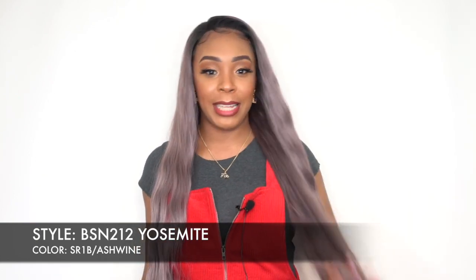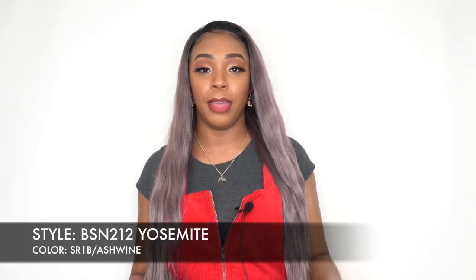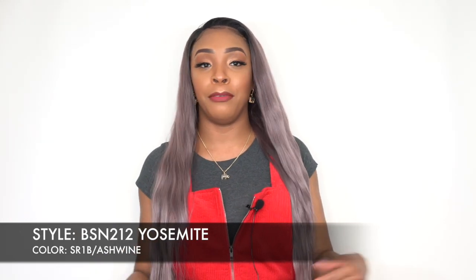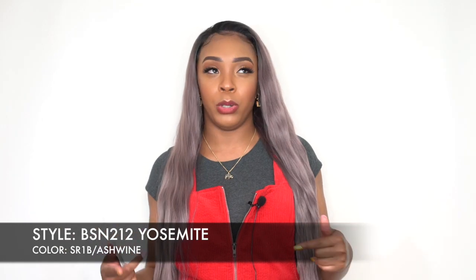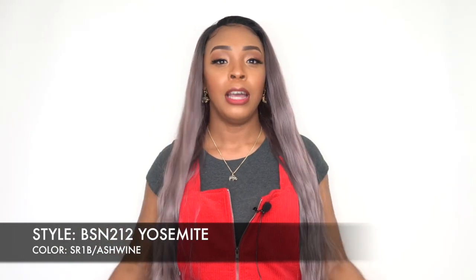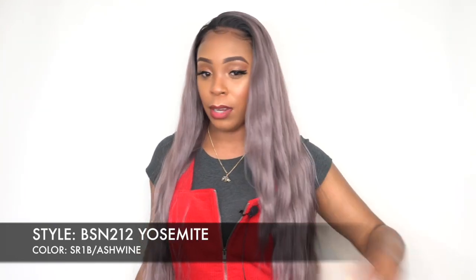Anyway guys, like I was saying, this is a lace front wig with a natural hairline. It doesn't come with any lace parting, any regular parting, any crown parting, no 4x4 — it's not a frontal. It reminds me of Jojo. I think Jojo was by Main Concept or Zuri Sis? I don't remember, but it reminds me of Jojo because of the natural waves on it.